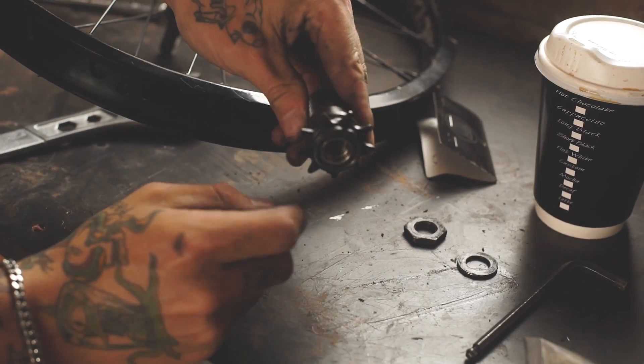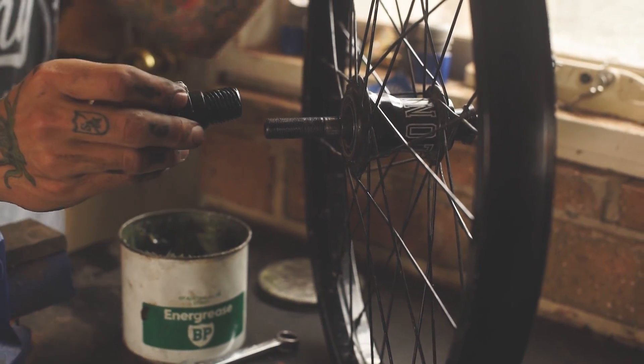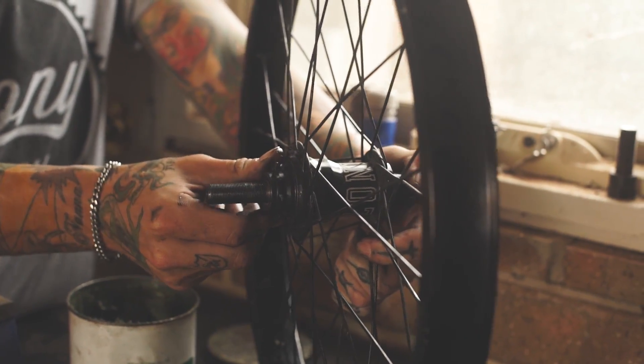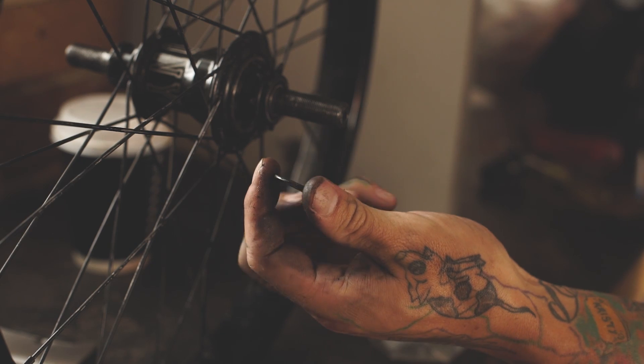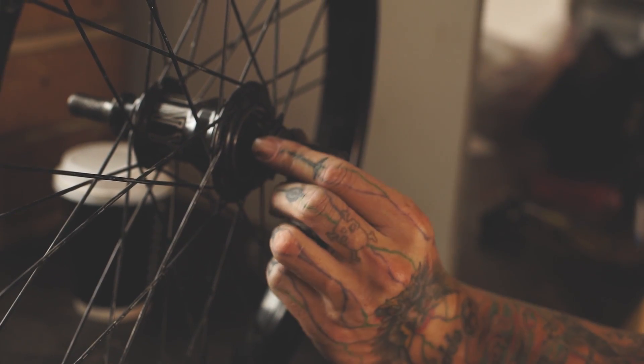Remove your new driver from the packaging and with a light film of grease thread it back into the hub. With your new driver installed, put the dome washer back on dome side down, then the cone nut.